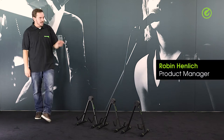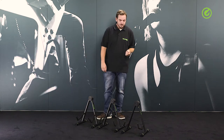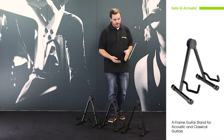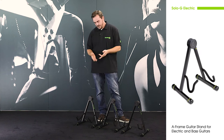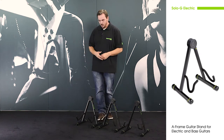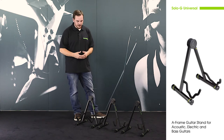Hi and welcome to the Adam Hall Group. Today I'd like to show you these three A-frame type guitar stands from Gravity. There are three different types: this one here is for acoustic guitars, the middle one for electric guitars, and the one on my right for acoustic and electric guitars — it's a universal stand.